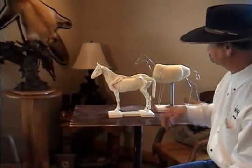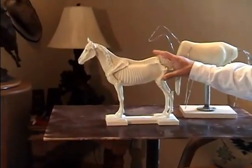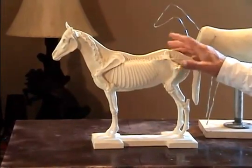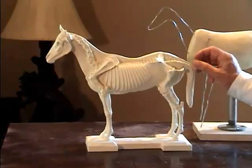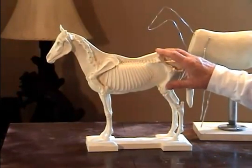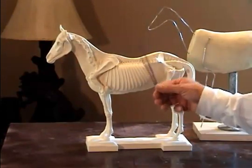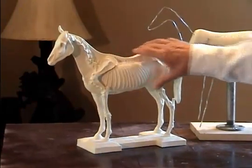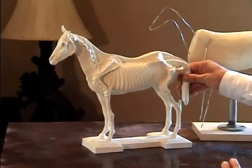In closing, I'd like to mention that the study casts are for sale. You can find them on the Western Art Rodeo Association website at www.westernartrodeoassociation.com, all lowercase, and go to the store. It's cast in a urethane resin, and it's something that I feel every studio should have.